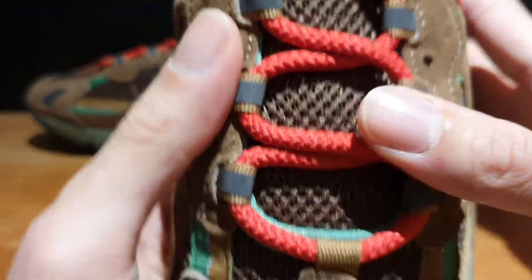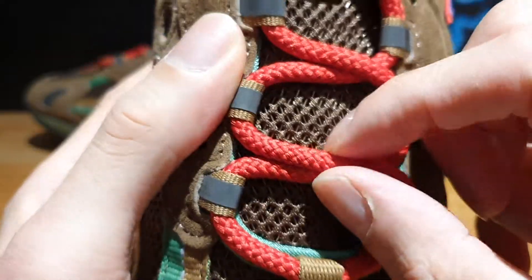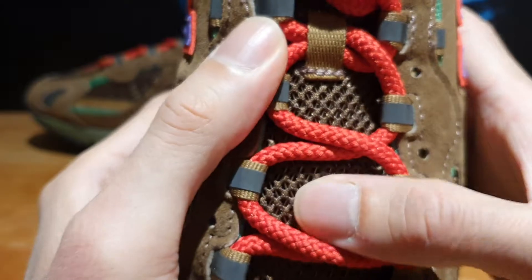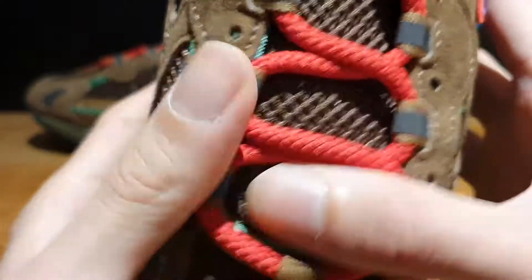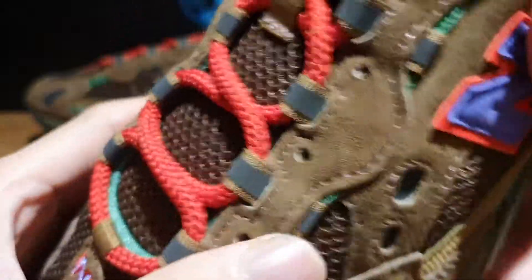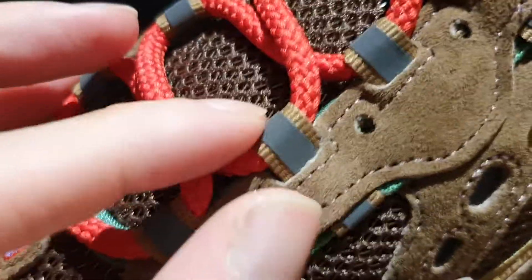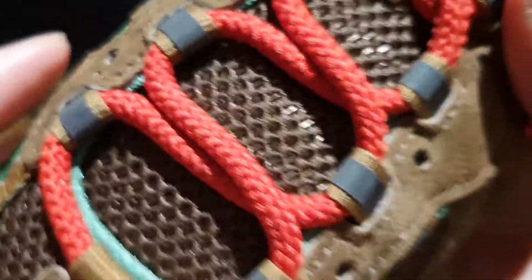Moving towards the top of the shoe, you've got these rounded, bright red laces factory laced to the shoe. And then you get to see more of that mesh material on the tongue of the shoe. On the eyelets, you see more of that brown suede all along them. And then you have these lace holders that actually have 3M reflective materials attached onto them.